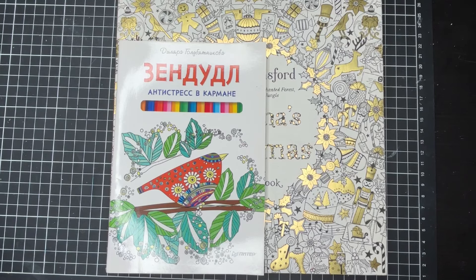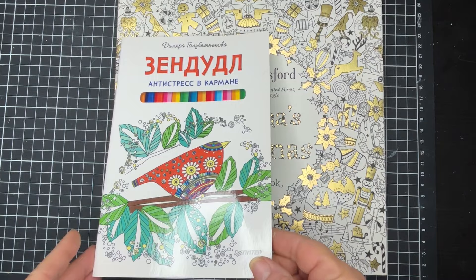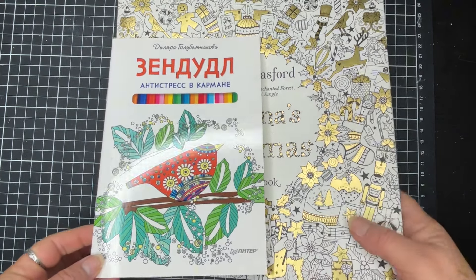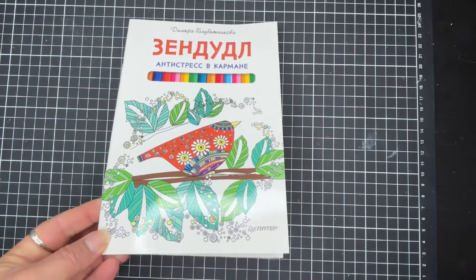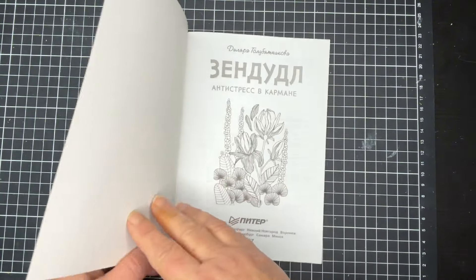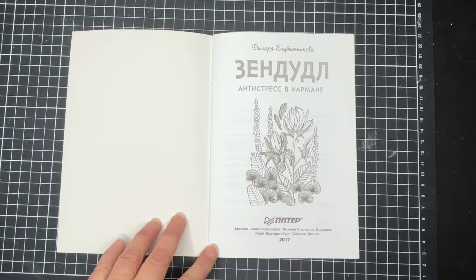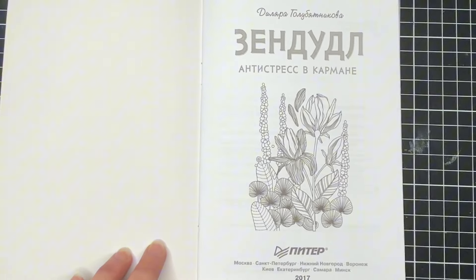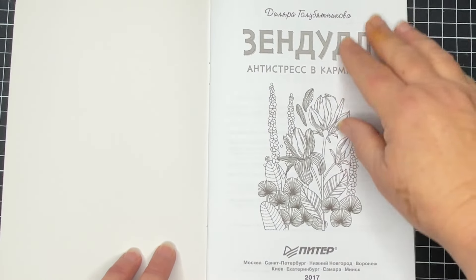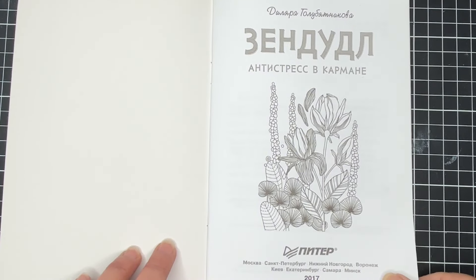Hi, it's Leigh from Colouring Queen and I've got a little tiny Russian book to show you today. It may be a little bit hard to locate but I'll show you anyway in case you can find it. You can see it there up against Joanna Bassford's colouring book. It's got a little colourful card cover on it and it's about A5 size.